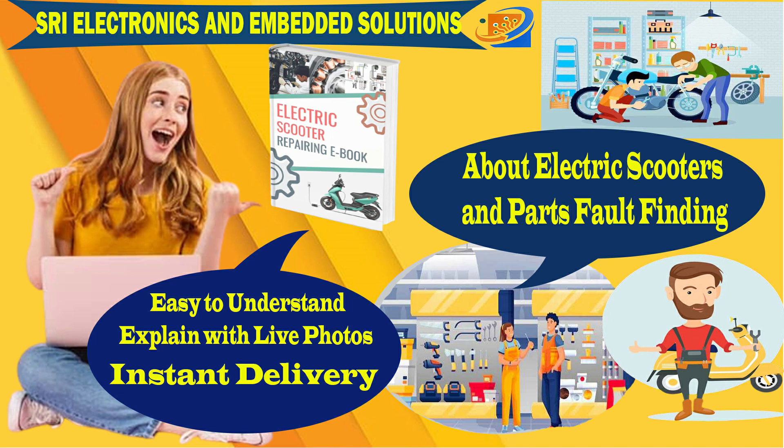Coming to the next announcement at Sri Electronics and Empowerment Solutions — for our YouTube subscribers, if you are watching and have not yet subscribed, there is a chance for you right now.